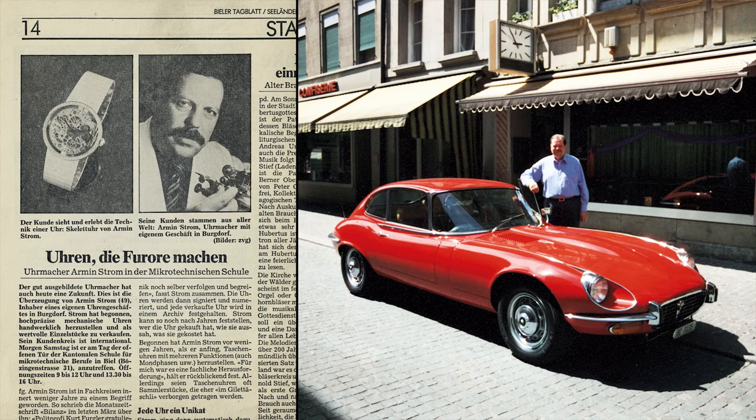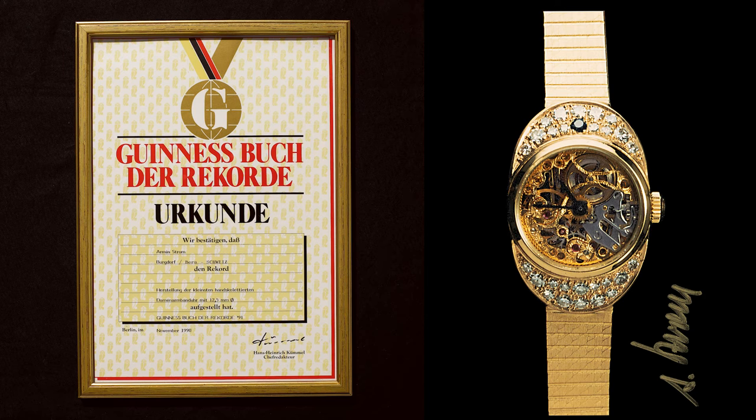We have the brand name, named by a person, Mr. Armin Srom, and he started to make his own watches 50 years ago. He specialized himself in skeleton watches. In his early days, he used to buy watch movements and also brought old movements from Swiss manufacturers like Alpina and skeletonized them.